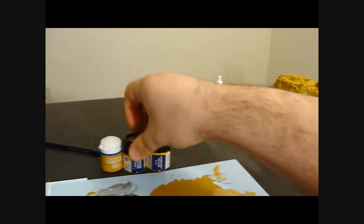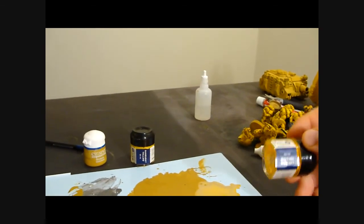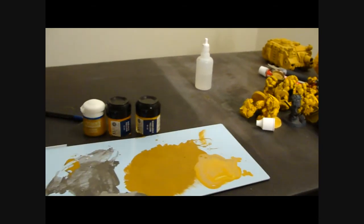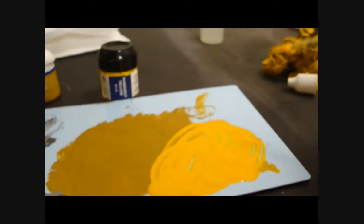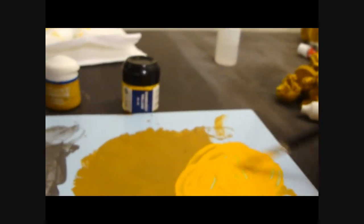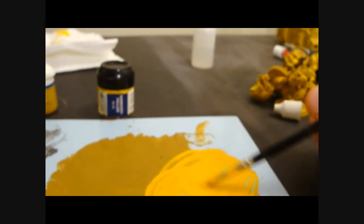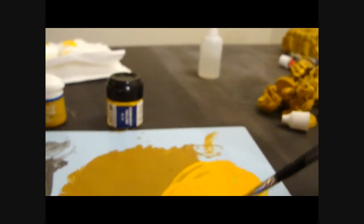Okay, first things first - the first step is we're going to take some Golden Yellow and mix it 50/50 with Iyanden Darksun. I'm going to do that and I'll be right back. Hey guys, so I've mixed my Golden Yellow into my Iyanden Darksun and this is the color that I get.